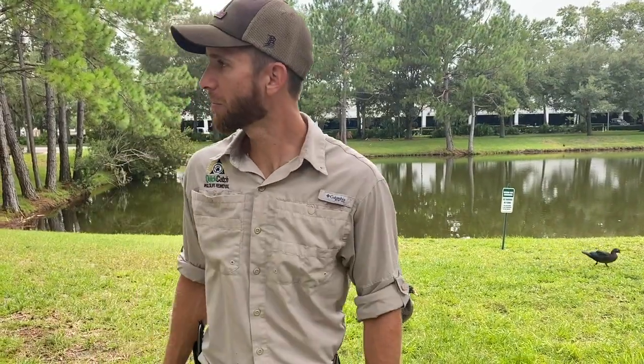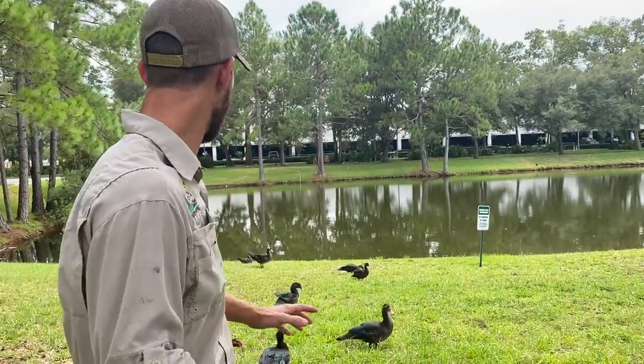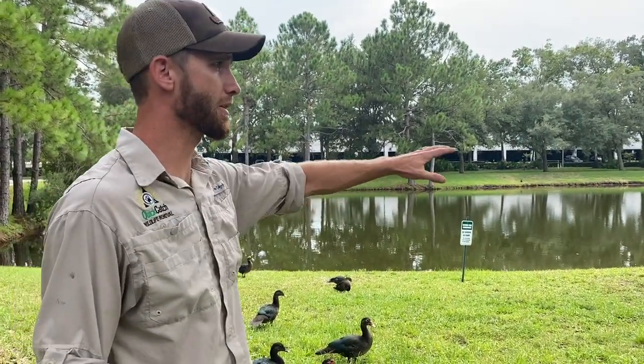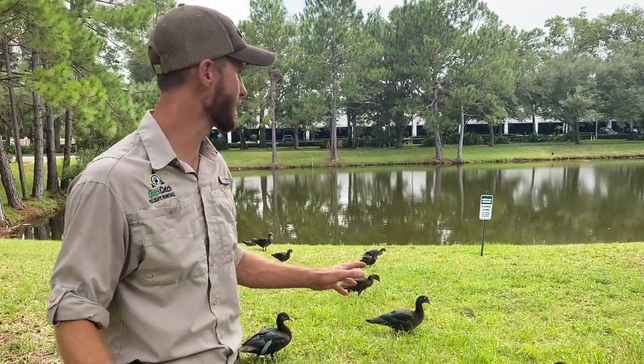What's going on everybody? We're at an apartment complex. I got my boy in the background, and my other boy behind the camera, Mr. Carter and Mr. Aaron. We've got a bunch of ducks back here — probably about 25 to 30 ducks behind me. There's another pond just behind the camera that's got another 20 to 30 ducks, so probably 50 to 60 ducks in this area.